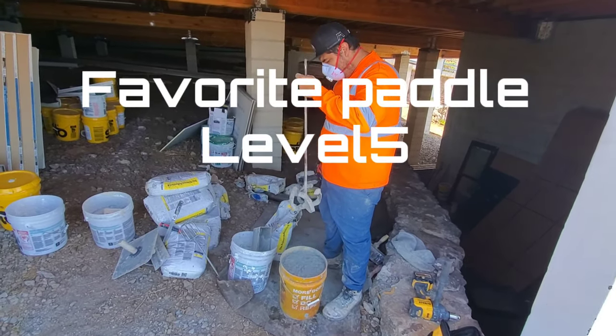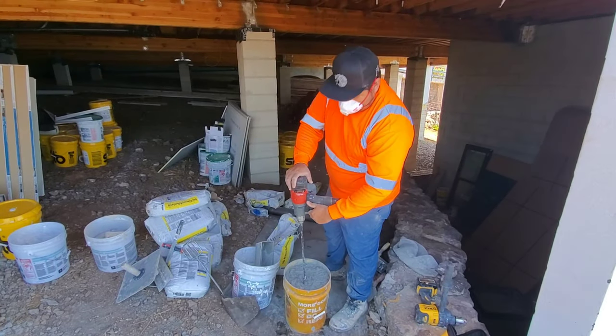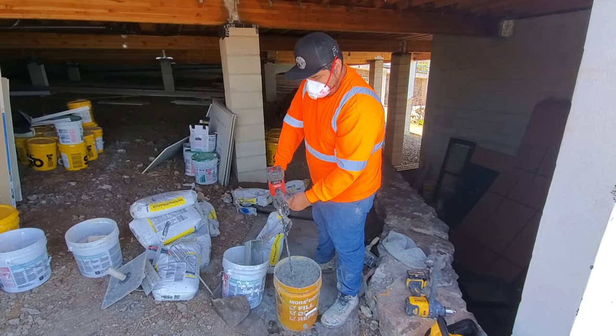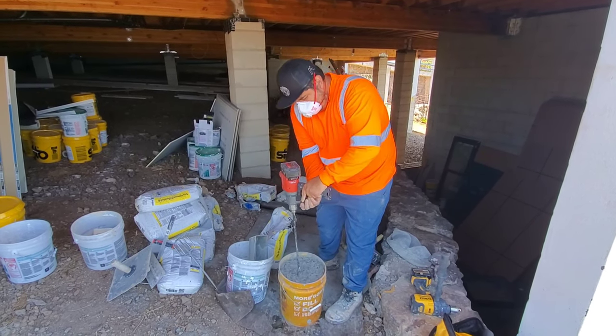Our favorite panel — the level five. One good thing about the Milwaukee too, that I forgot to mention, is that the handle is adjustable, so you can adjust it to your comfort.